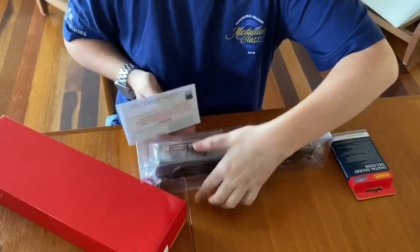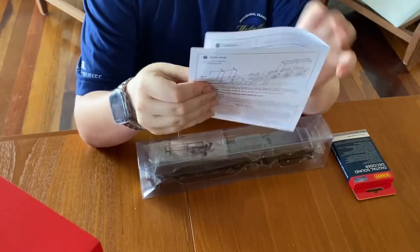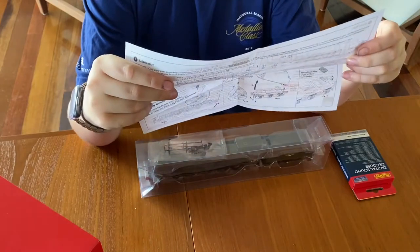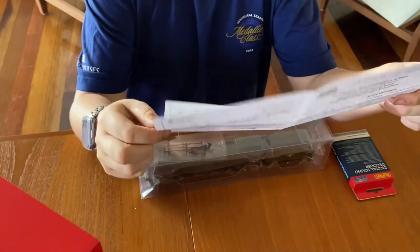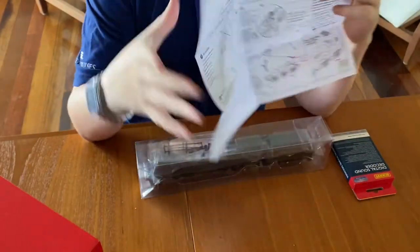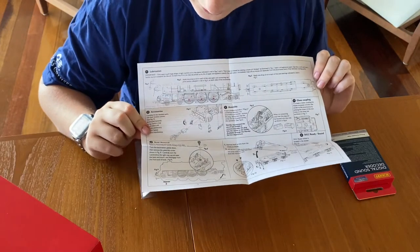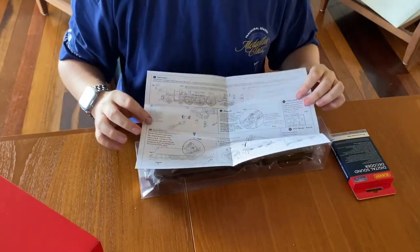Okay, we have a little bit of information here — let's read it. So this is just some information on the user guide, fitting the extra details. We've got lubrication, fitting a DCC decoder, taking off the body, and the NEM couplings.